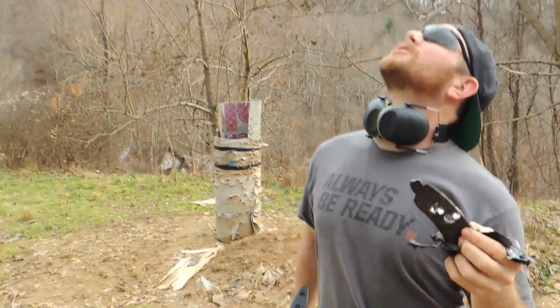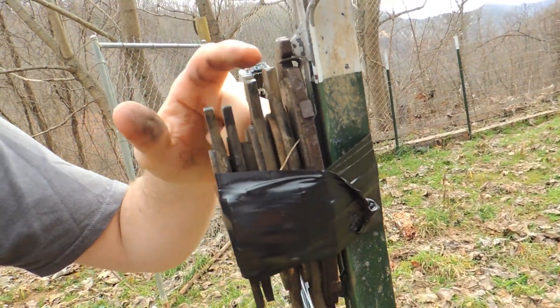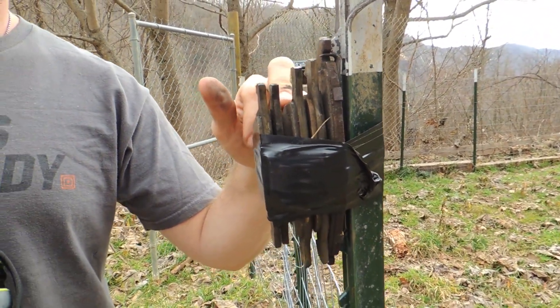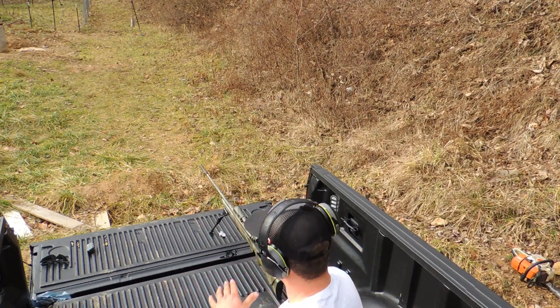Now we're gonna try the 300 Win Mag. We found out 223 goes right through like nothing. Let's stack them - how many do we got? One, two, three, four, five brake pads. To be fair they don't all have the same wear on them, but let's see what a 300 Win Mag will do. I think it'll go through three. I'm gonna say four. We've got the Remington Model 700 chambered in 300 Win Mag.